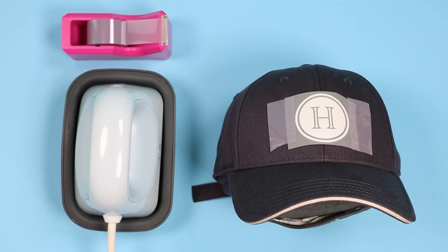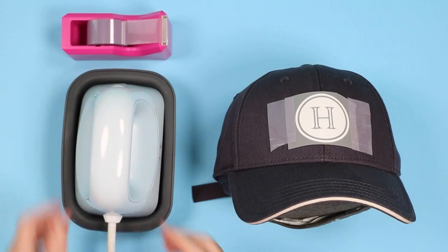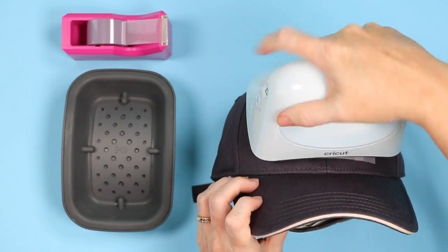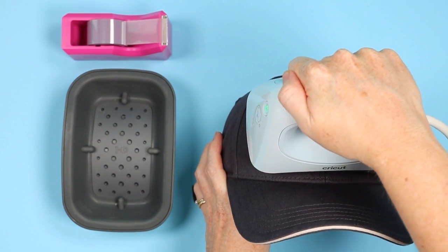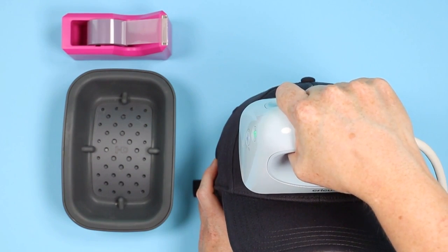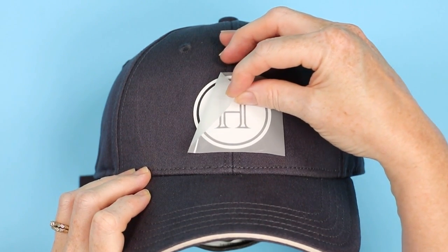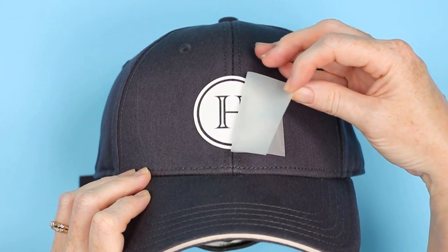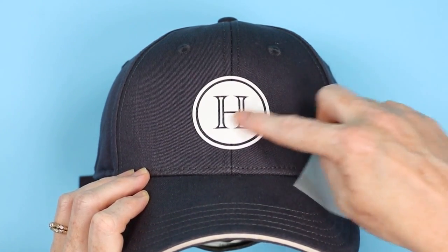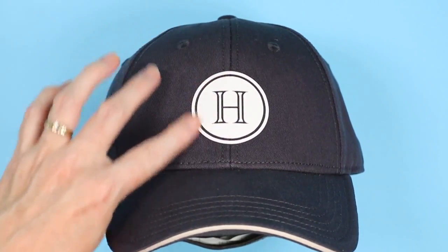One fun application for this product is hats. I've added the HTV to my hat and I'm using the Cricut strong heat tape to hold it down. I preheated my hat press and I'm going to press the design for the full time — it's a pretty small design, but if you have a larger design you can move the hat press back and forth. Allow it to cool before peeling the carrier sheet back. This is a really awesome product on hats — it almost looks like you applied a leather patch to the hat. Of all the applications I did, the hat was my favorite.